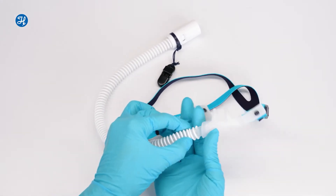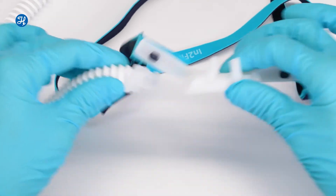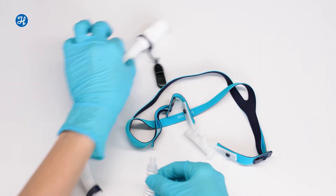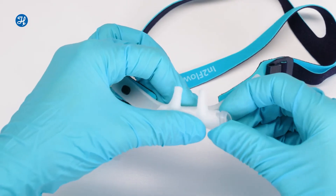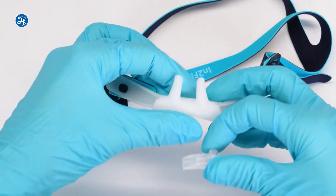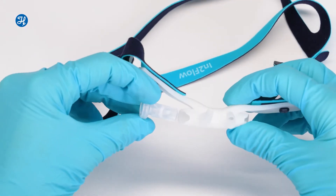Now push back the locking ring on the side with the delivery tube, and then remove it. Then remove the sealing plug from the side without the delivery tube.